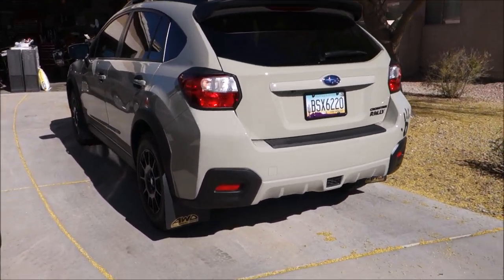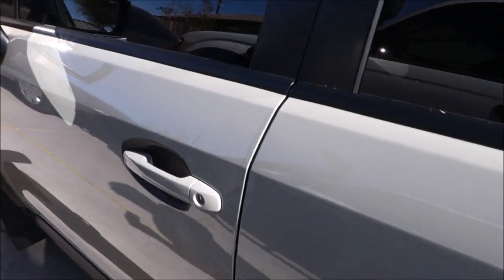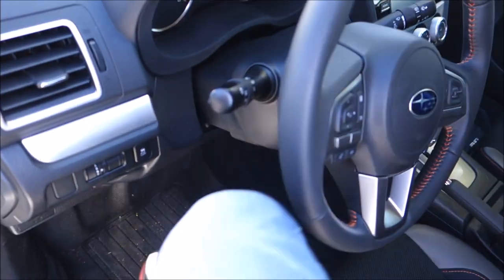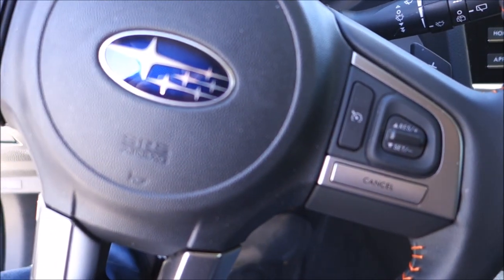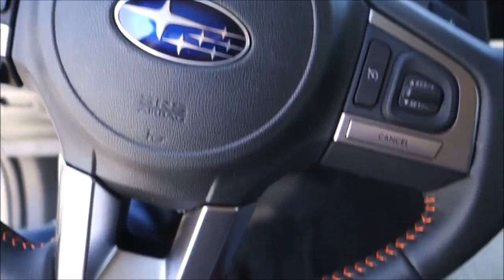Hi, Jerry here with Subaru XV Crosstrek Central. You ever have one of those days where the seat belt chime just drives you crazy because you have to get in and out of the car a lot, and it just makes you feel like you want to slap somebody? Well today we're going to show you how to disable the seat belt chime.